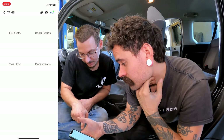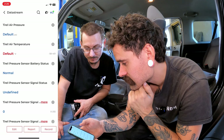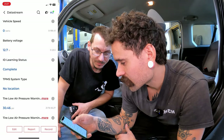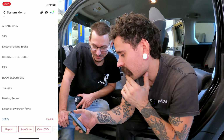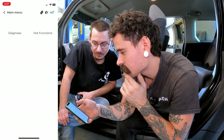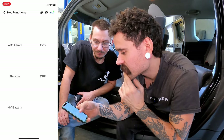You can clear those codes if you want. And look at the data stream — it's actually showing the ID numbers for the individual tire pressure sensors. Let's go back to hot functions.